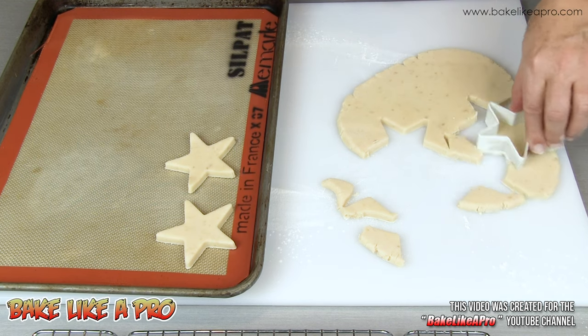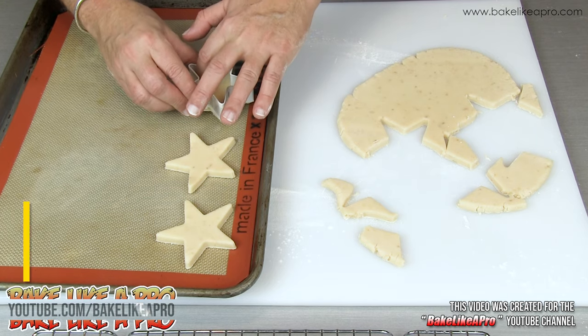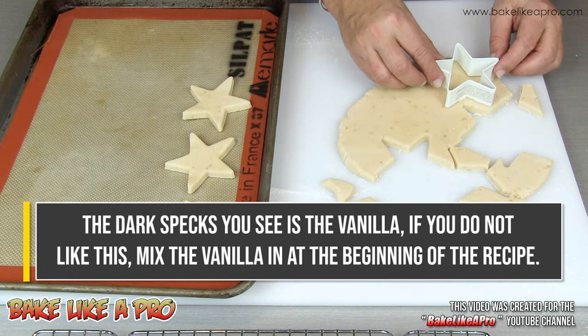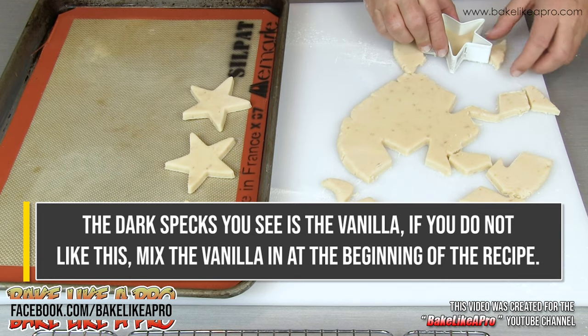When you are cutting your cookies, try to cut as close to the other ones as possible so that you maximize your surface area of your dough. The more you get out in one shot, that means less rolling is required.